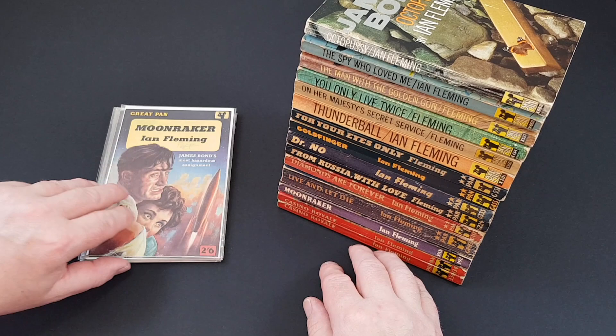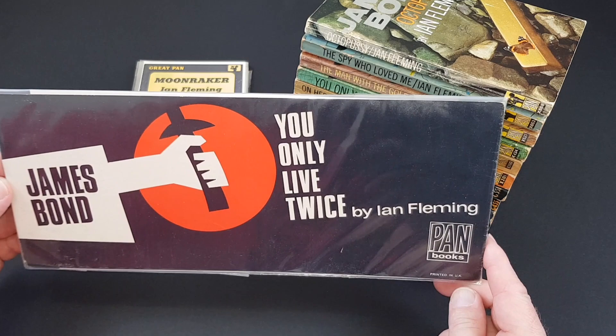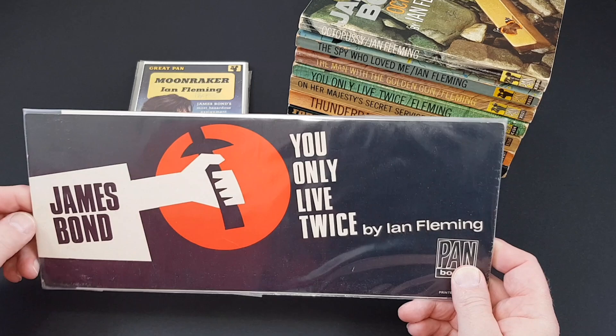I've just got one more thing to show you. This is a cardboard bookshop display for You Only Live Twice — this would have gone in a bookseller's window advertising the latest Fleming novel. They picked up on the action in Macau and the oriental theme throughout You Only Live Twice. It's a really nice promotional item and you certainly don't see many of these around.